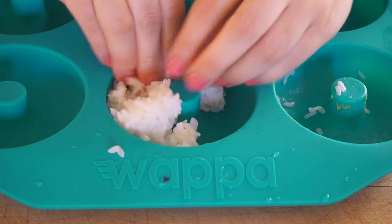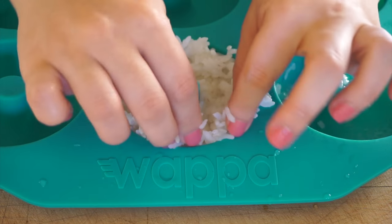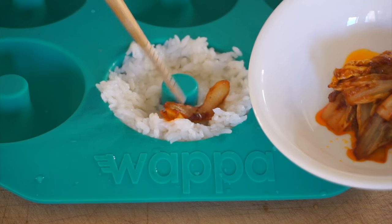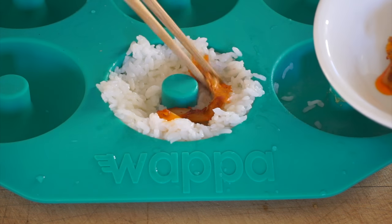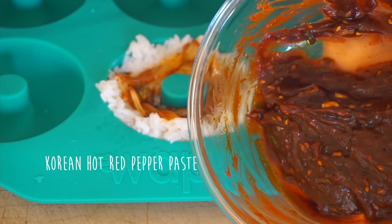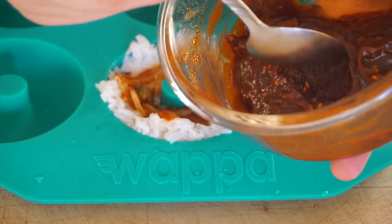For the Korean version, I'm going to add rice, sautéed kimchi, and some gochujang — red hot pepper paste.